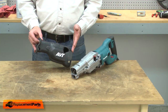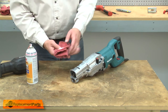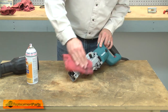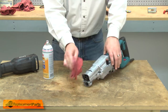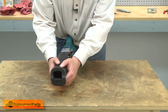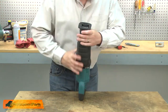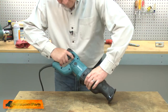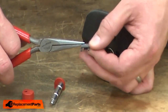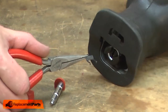Now I can reinstall the boot. I'm going to apply a little bit of silicone spray to a rag and then rub it onto the saw housing — that'll make it easier to install the boot. Now I'll slide the boot over the housing and work it into place. The first step in reinstalling the shaft button assembly is to reinstall the leaf spring. The spring fits into the housing with the tabs facing towards the top of the saw.